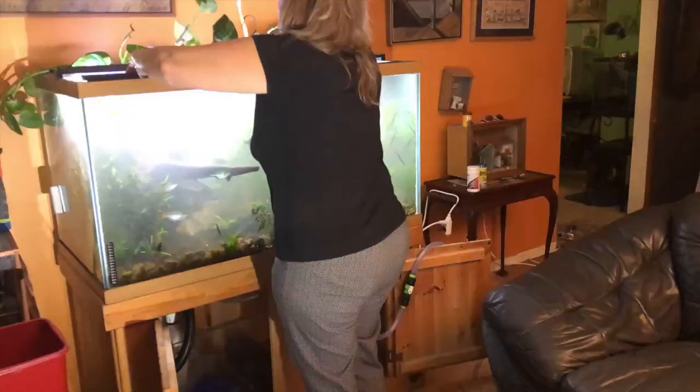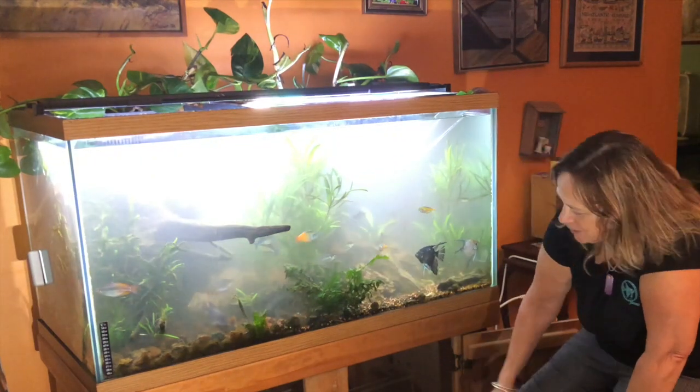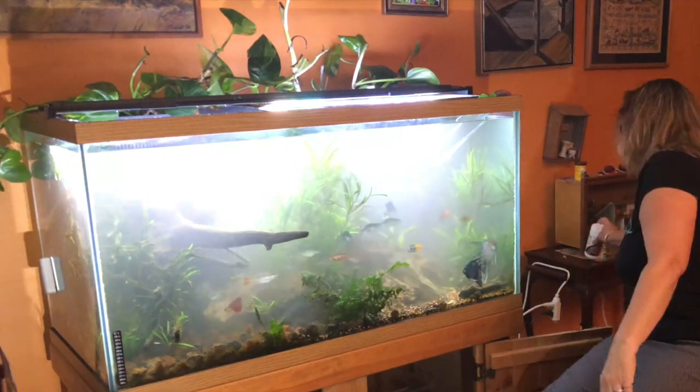Let me tell you how disgustingly filthy that sump was. I cleaned it out, gravel vacuumed it, filled it back up using Safe. Had to drain it again because it was still black. Filled it up again.